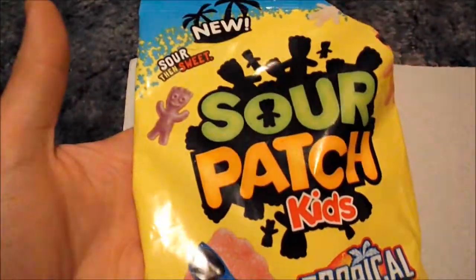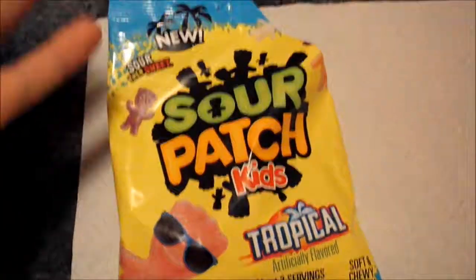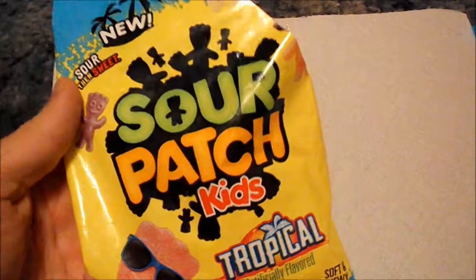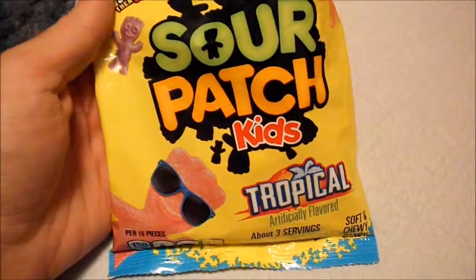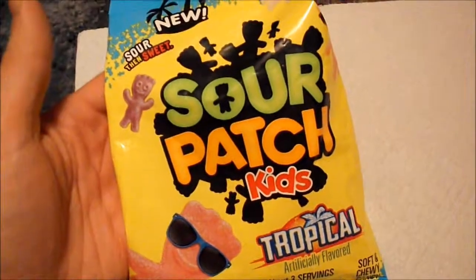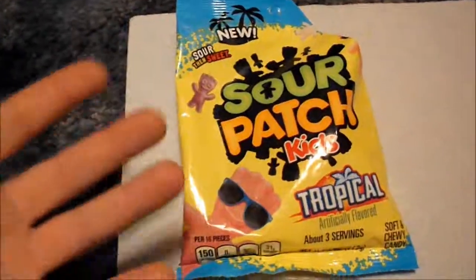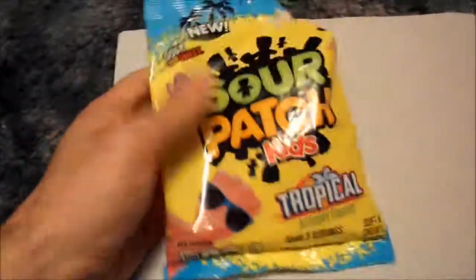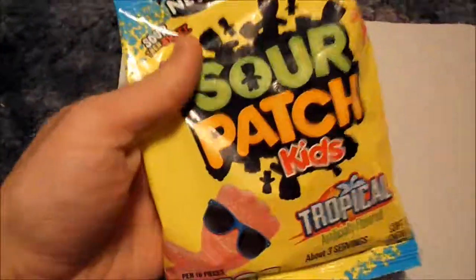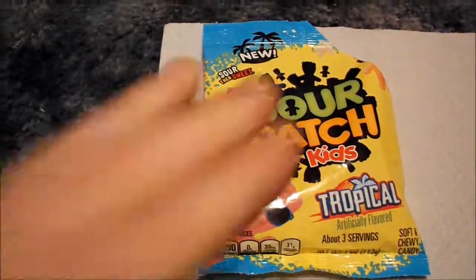Sour Patch Kids Tropical — I would have to give these... I like Sour Patch Kids, so I'm kind of in a dilemma. I'm going to give it a 3. I hate to do that because I love Sour Patch Kids, but I'm going to give it a 3 — because not all of them are good. The other two are not that great to my taste, though you might like them. The other two are awesome. This is new: Sour Patch Kids Tropical flavor. Let me know if you've seen these, tried these, like them or dislike them. Always leave the comments — I welcome the comments. And that's another It's New To Me. Stay tuned for future ones that are new to me.